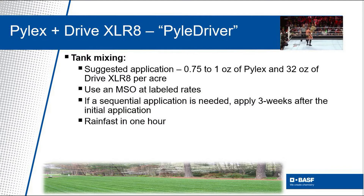When tank mixing, we suggest three-quarters to one ounce of Pylex per acre and one quart of Drive Accelerate per acre. Make sure you include an MSO, or methylated seed oil, at label rates to improve foliar uptake.